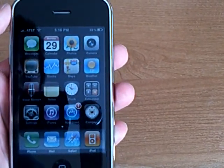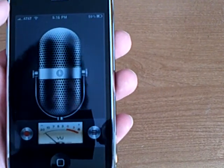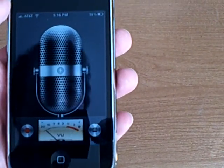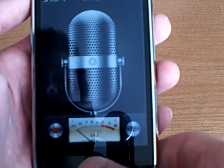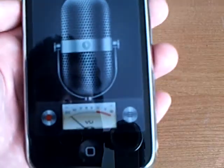The 3.0 firmware has an application called Voice Memos. You can take voice notes and then send them using MMS. To start recording, tap this. Then to pause, you can tap there again.